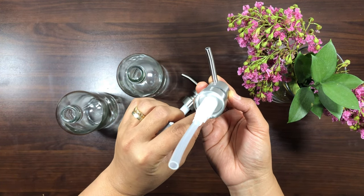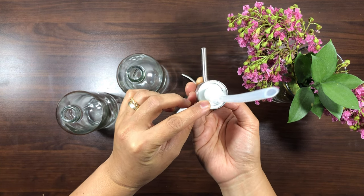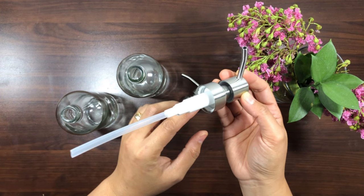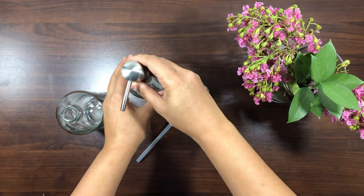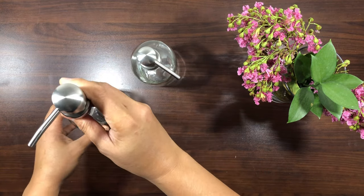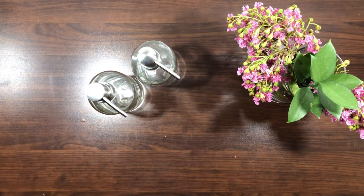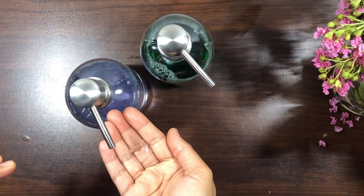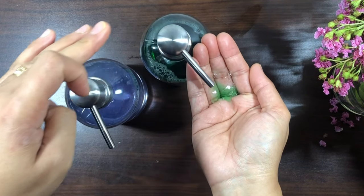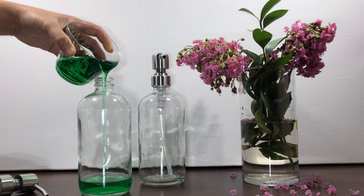The screw top design delivers the liquid smoothly every time without dripping. The long tube ensures uninterrupted liquid delivery when pressed. The soap can be clearly seen in the dispenser and can remind you when it's time to replenish.